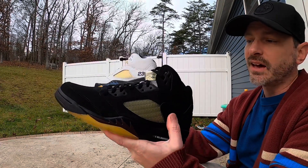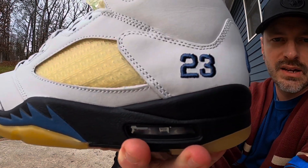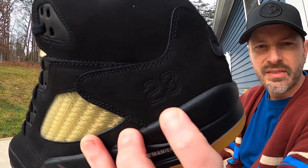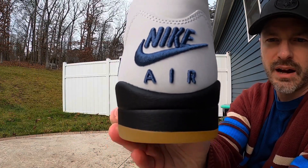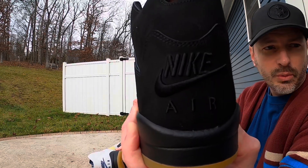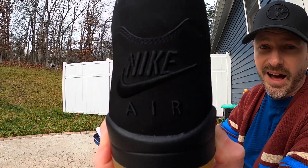One thing I really like about the dusk pair is how the branding is all blacked out. On the dawn pair the 23 is embroidered on there, but on the dusk pair the 23 is kind of stamped in — it's even hard to see — it's pressed in rather than stitched. Continuing to the branding on the back, the dawn pair has the Nike Air in a nice blue stitching and it's noticeable, but on the dusk colorway it's all in black, embroidered, raised up off the shoe, and all blacked out — I think that looks really tough.